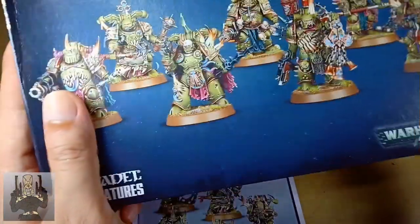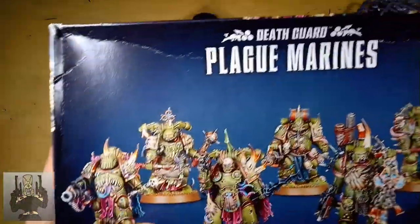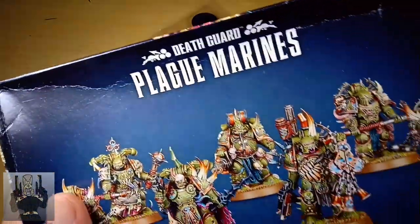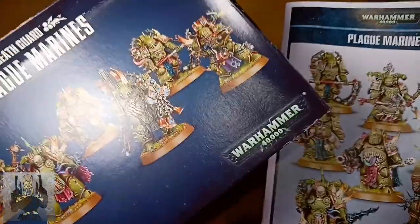So you've just seen my Plague Marines unboxing video. If you like more videos like this one, guys, stay tuned, subscribe, like, share — it would help my channel so much. So yep, this has been RetroBurn. Stay cool, stay frosty.